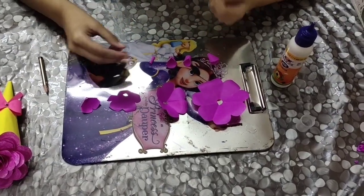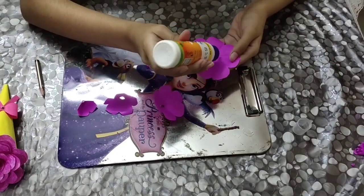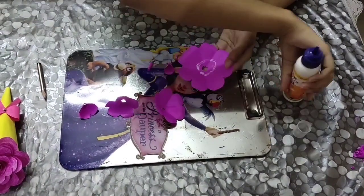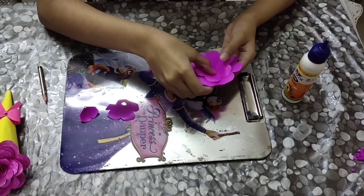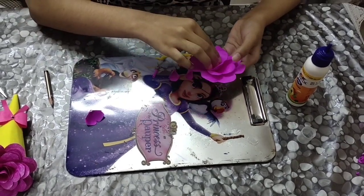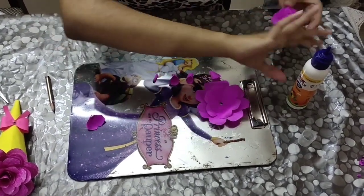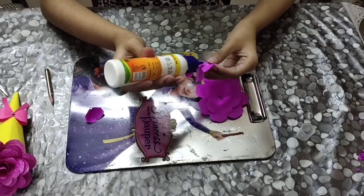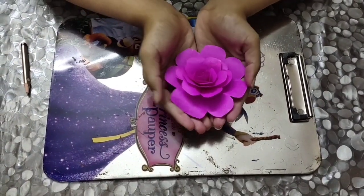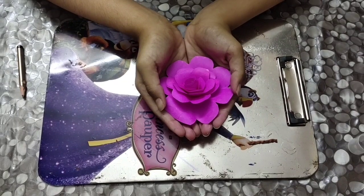The final step is to paste them. This is how the outcome of the flower is — isn't it beautiful? It looks like a pretty rose.